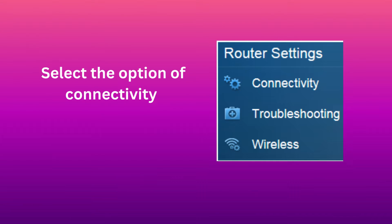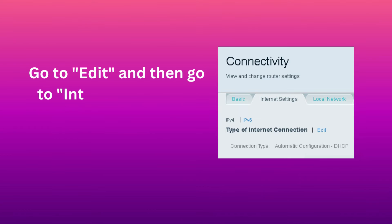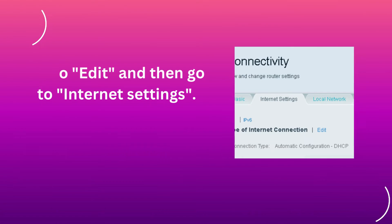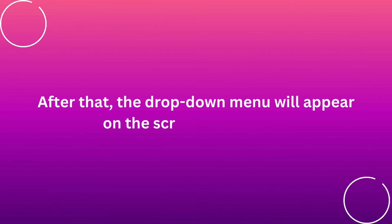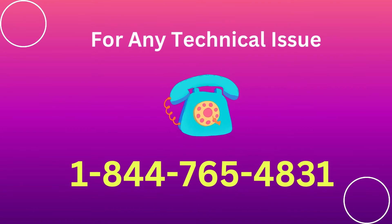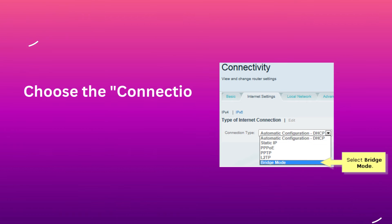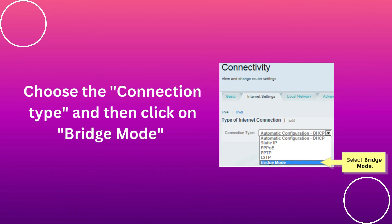Select the option of Connectivity. Go to Edit and then go to Internet Settings. After that, the drop-down menu will appear on the screen before you. Choose the connection type and then click on Bridge Mode.